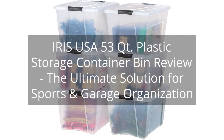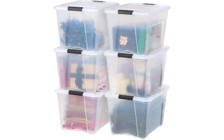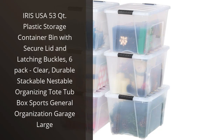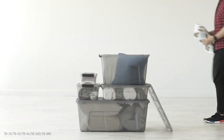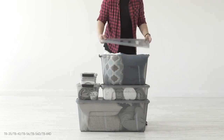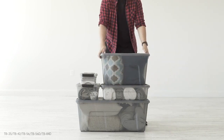Iris USA 53 Quartz Plastic Storage Container Bin Review — the ultimate solution for sports and garage organization. You can find the link to the product in the description of the video. I recently purchased the Iris USA 53 Quartz Plastic Storage Container Bin with secure lid and latching buckles, 6-pack, and I am extremely satisfied with my purchase. These storage bins have made a huge difference in organizing my home.